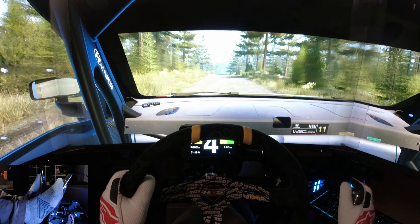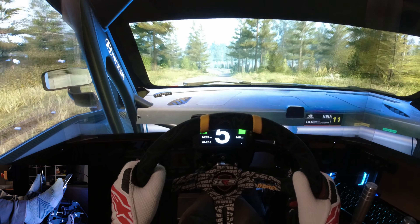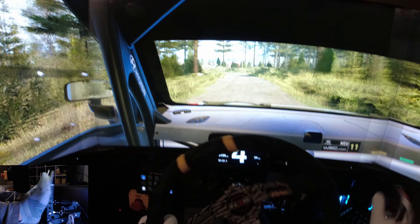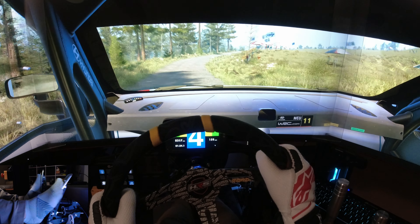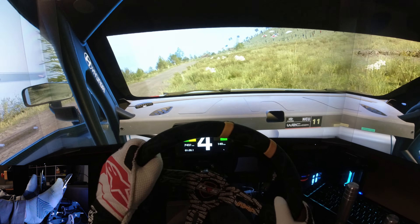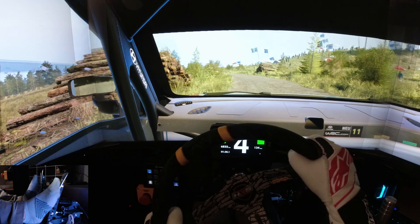Long crest, 70. Slight left, 60. Swamp jump. And late 5 left, tightens. Into crest. And 6 right, opens long. Tightens 4, 50. 5 left, 40. 5 right to the crest.